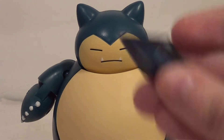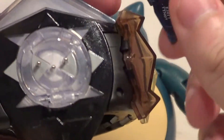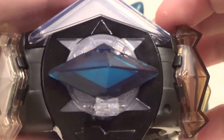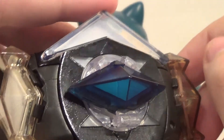He also came with a Snorlium Z! So you can connect that with your game or do Z-moves with your crystals. So if you get your Z-Ring, it pops right on there. It doesn't turn because it's a Gen 1 crystal, but still pretty cool. So that's neat.